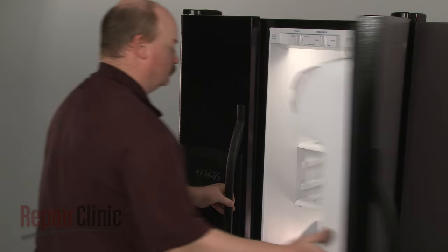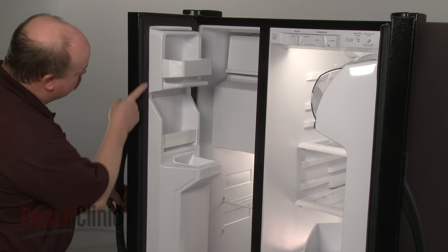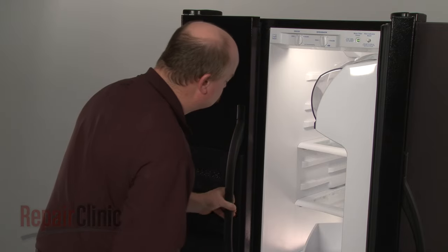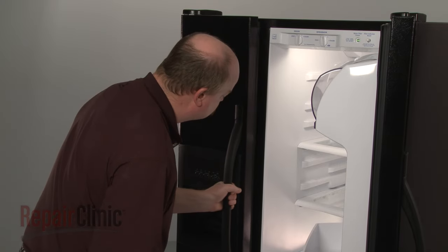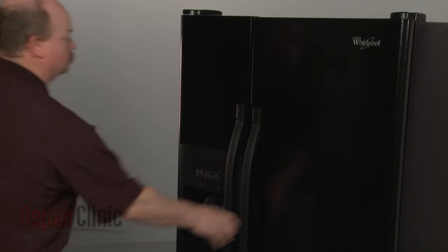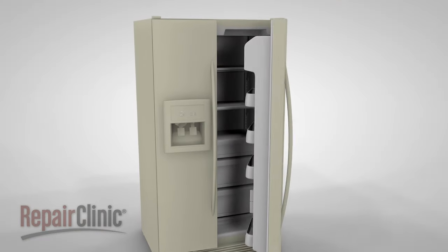The door gasket on your refrigerator or freezer acts as a seal to prevent warm, moist air from entering the cooling compartments when the door is closed. Without a good seal, the appliance will cycle on too often, which will reduce efficiency. A poor seal can also cause frost buildup in the freezer, which will reduce airflow between the freezer and refrigerator compartments.